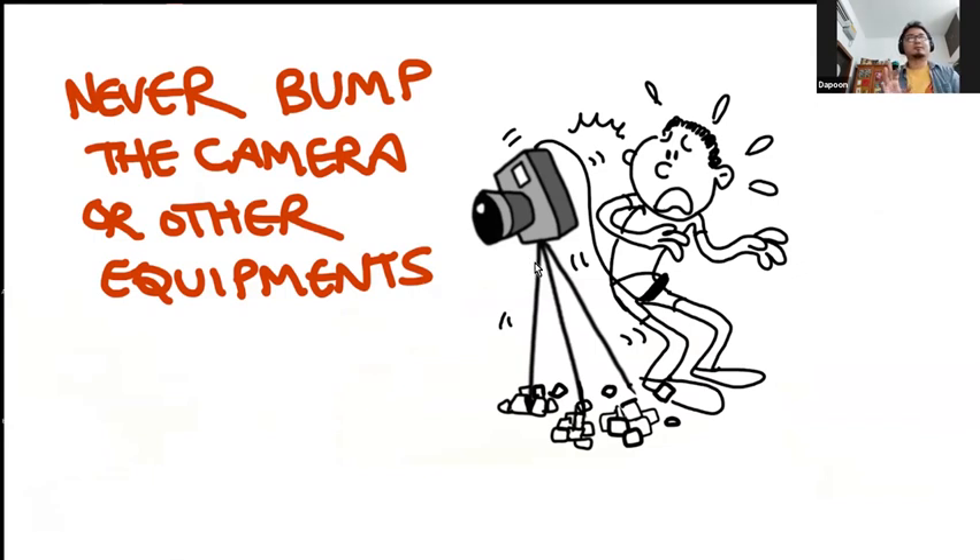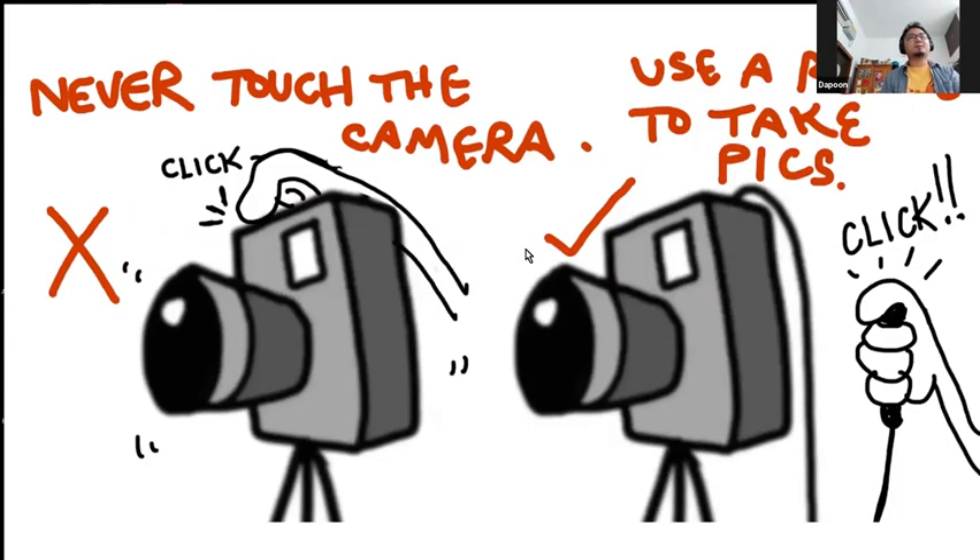Never bump the camera or other equipment. Never move your camera — if you do that, it'll take forever to get it back in the right place. This also includes never moving any of the objects in your set that are within the frame of the camera. Always use a remote to take pictures. If you have an iPad, plug in your earphones — the volume rocker is a good way of taking pictures without ever touching the iPad.